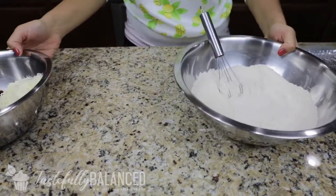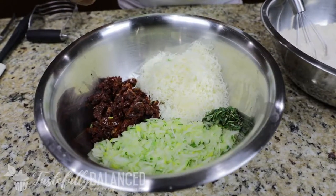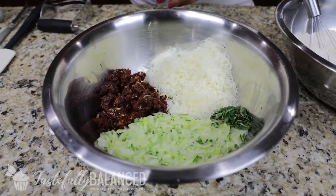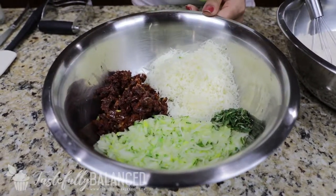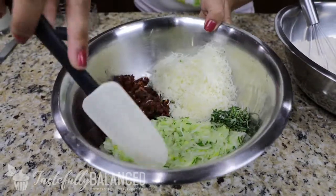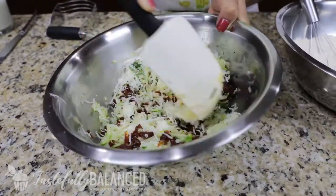Over here on the side, I have zucchini that I've shredded and squeezed out all of the excess water. And then I have some sun-dried tomatoes that were soaking in oil — I drained out the oil and then just chopped them up. And then I have Asiago cheese that I shredded, and some fresh rosemary from the garden. It smells so good, so I'm just going to give this a rough mix so everything is combined.